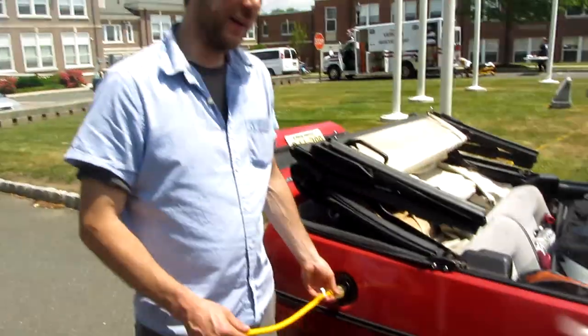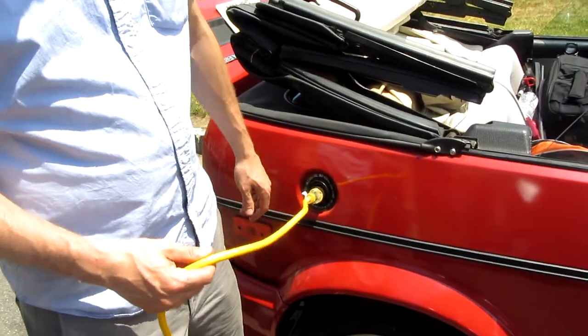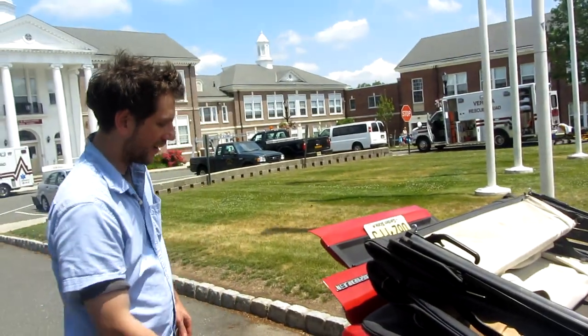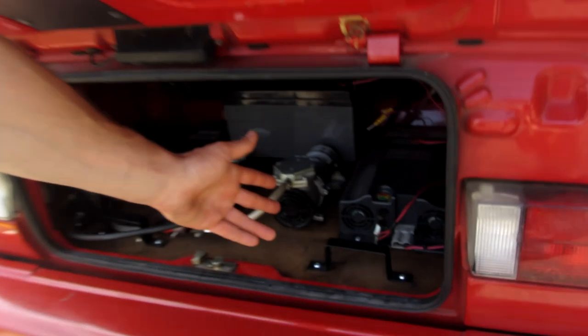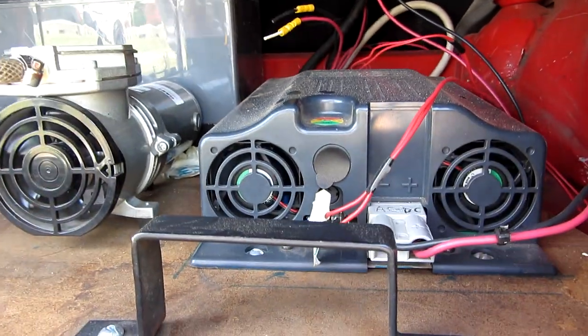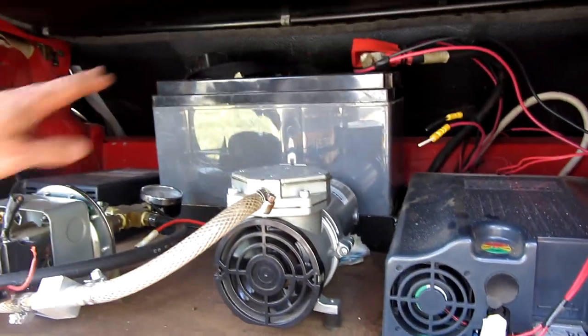So this is the charger off a 110 line. Basically, this is instead of gasoline, and then that goes to the back here. And you have a charger which is charging up the batteries. This is one battery here, but there's 12 total.